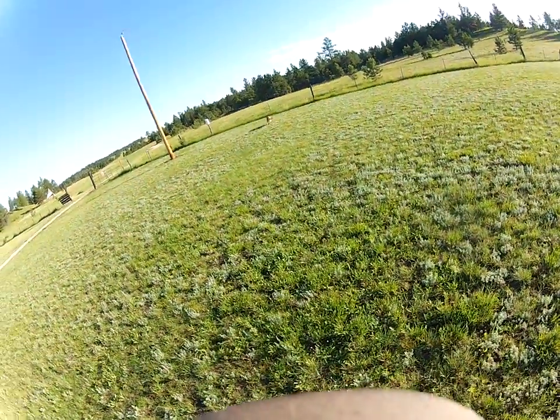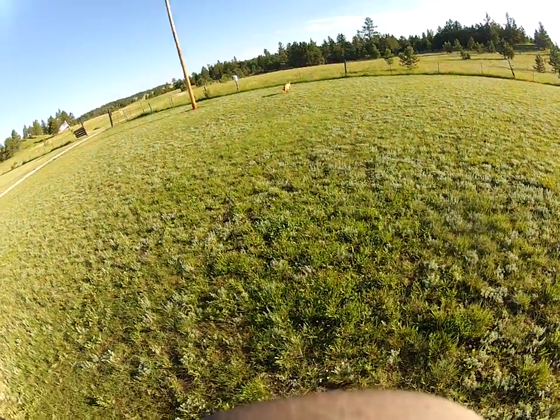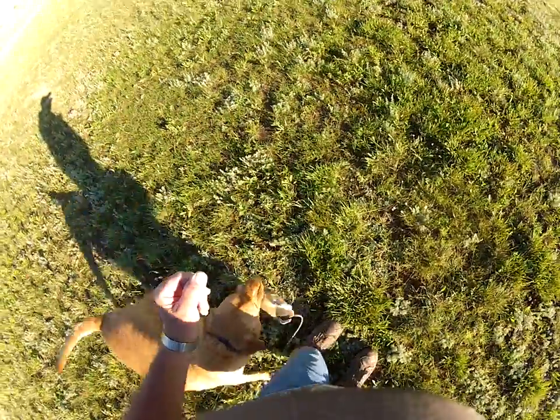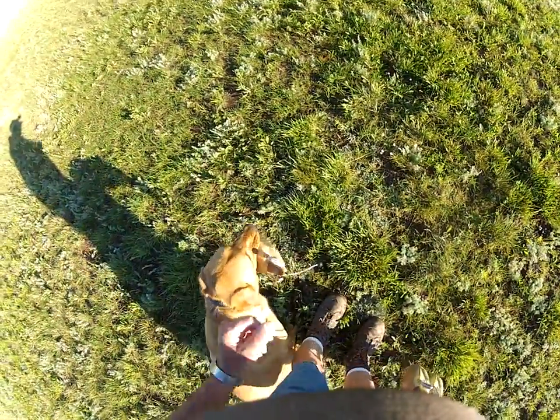So it's working on a lot of things: it's working on your heel command, your pivoting, your force fetch, but it's really to start to teach him that I want him to go a certain direction.